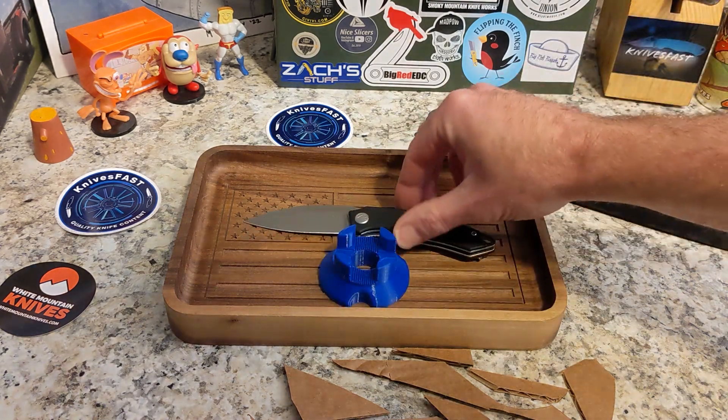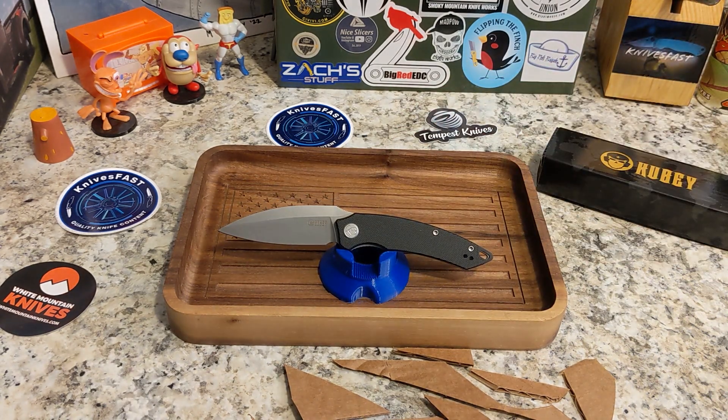Let's talk specs. It's $54, and at White Mountain Knives you can always get 10% off using code KNIVESFAST at checkout. Overall length is right under seven inches at 6.97 inches. Blade length is 2.99 inches, blade stock is 0.12 inches — very similar to the Pinion, but comes down really thin. Handle length is 3.98 inches, and weight is 3.05 — four ounces.